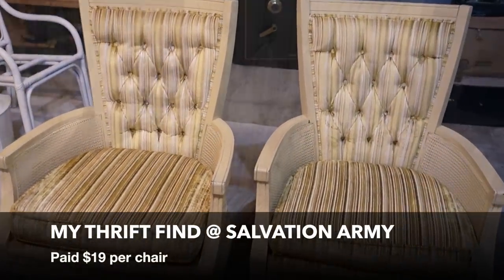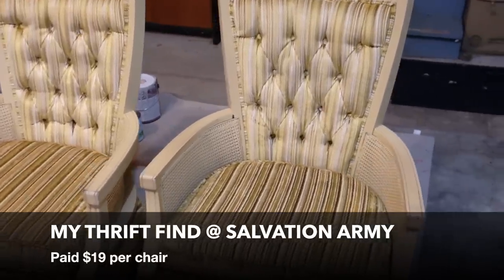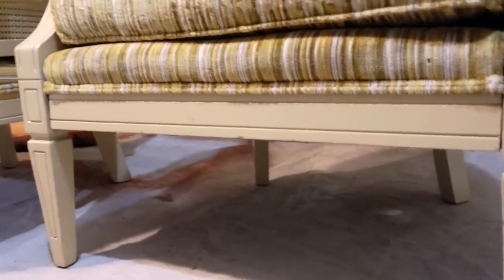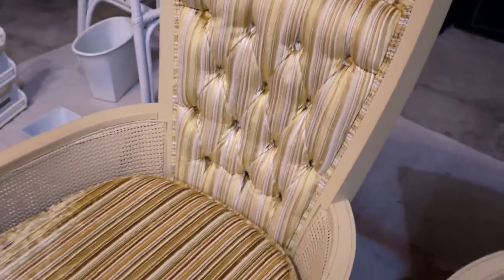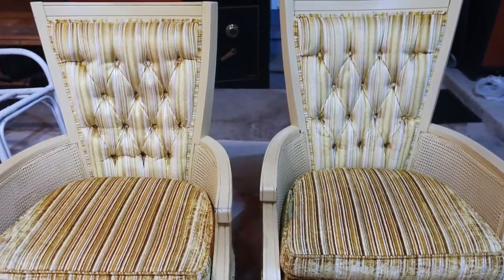I found these chairs at Salvation Army for under $19 each. I fell in love with the angular shape, and they had good, durable bones and springs. I also adored the simple yet elegant lines carved into the wood. It's so nice to find an older chair to upcycle because the quality and real wood from back in the day is so much better than most of the fake stuff sold these days.